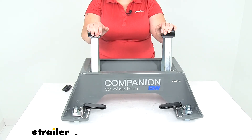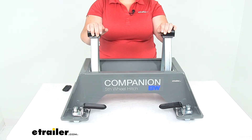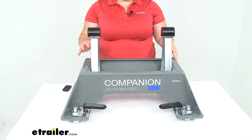This has a gross towing weight of 20,000 pounds and a tongue weight of 5,000 pounds. It still comes with a limited lifetime warranty from B&W, and it is made in the USA. So this is a great way to upgrade to a new truck with your B&W hitch.